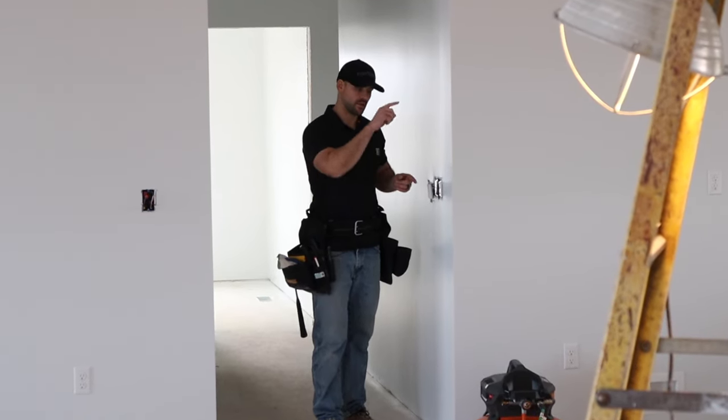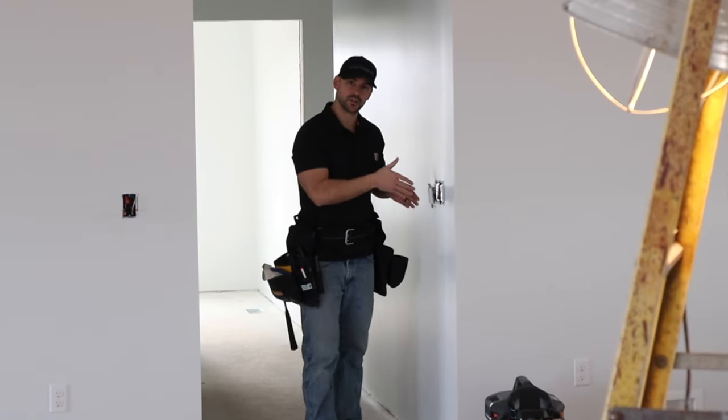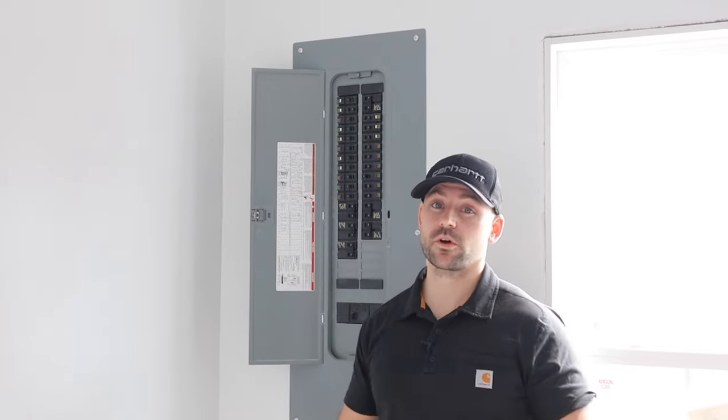This is where the power is coming in first, and this is where the two wires are going up to the light. The very first thing I'm going to do is come over to the breaker and kick it off, because you don't want to get shocked.